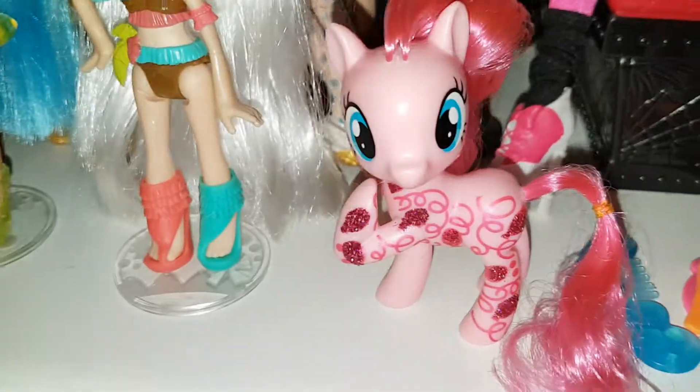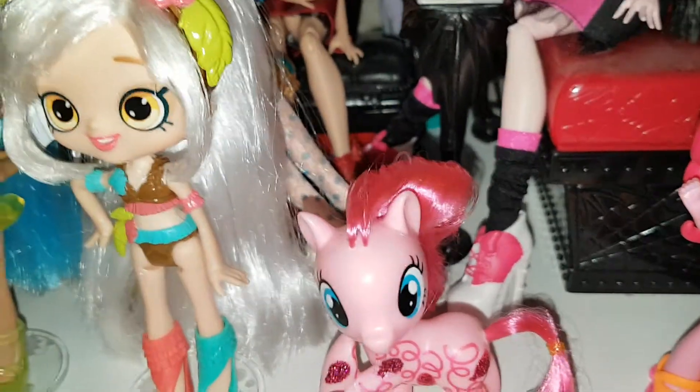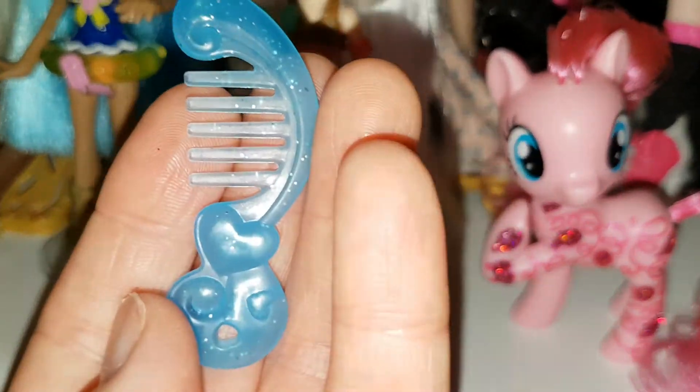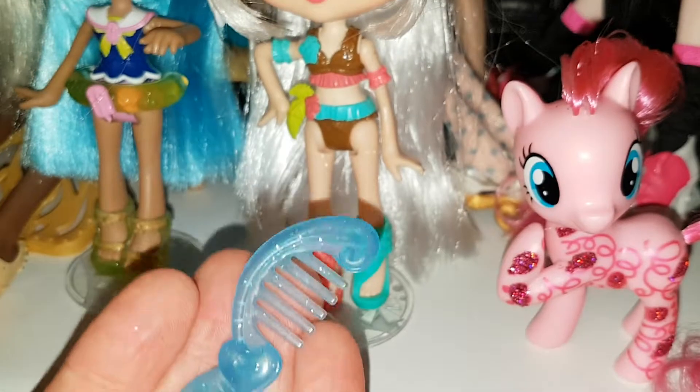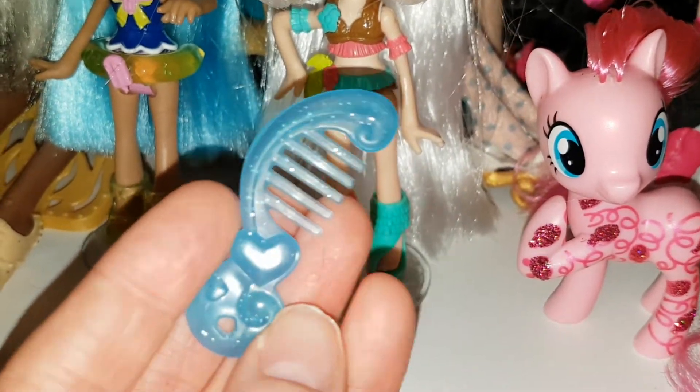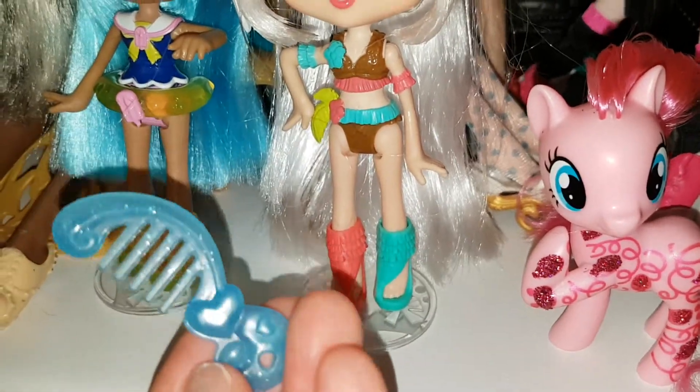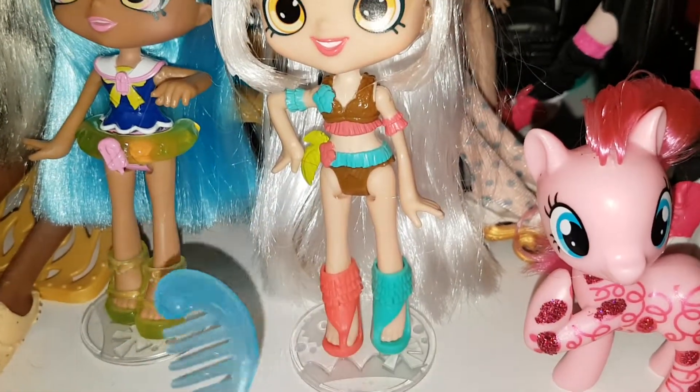So here she is out of the packaging — there's not much to her, she was pretty easy to get out. And she comes with this sparkly blue comb, it's quite pretty. It's the same as what they've been doing for a very long time now. I have so many of these, and I never use them to brush the pony's hair — if I use anything it'll be a Monster High comb.